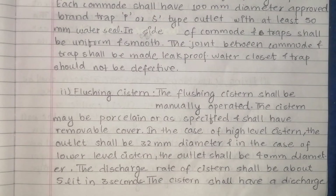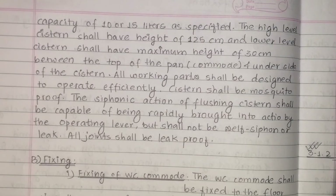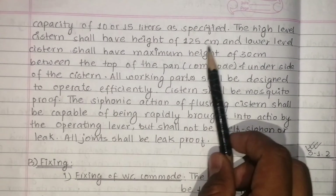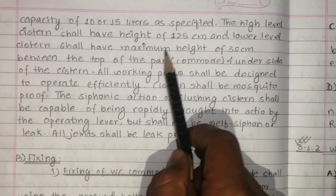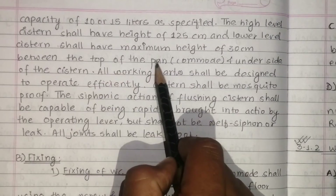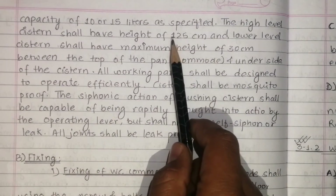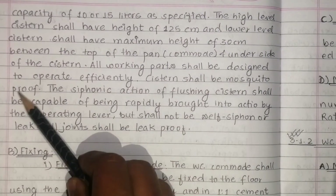The discharge rate of the system shall be about five liters in three seconds. The system shall have a discharge capacity of 10 or 15 liters as specified. A high level system shall have a height of 125 centimeters, and a low level system maximum height is 30 centimeters, measured between the top of the pan and the underside of the system.